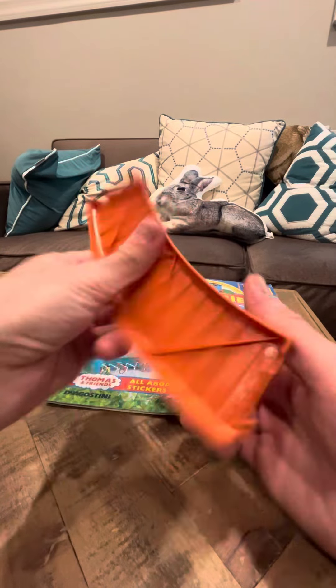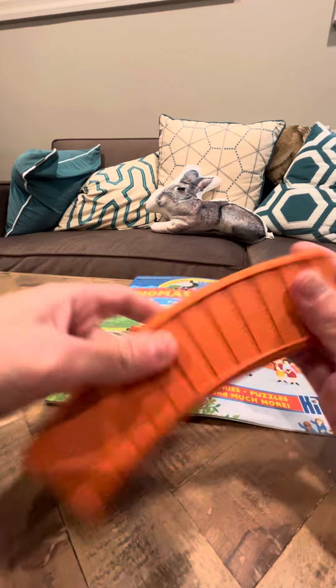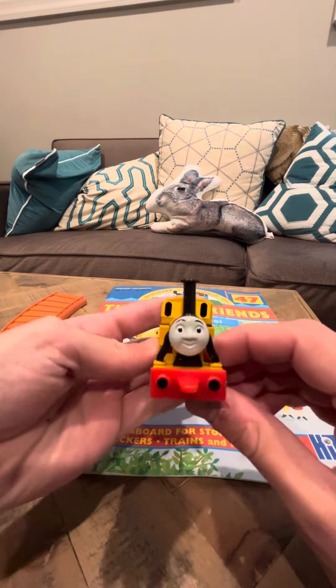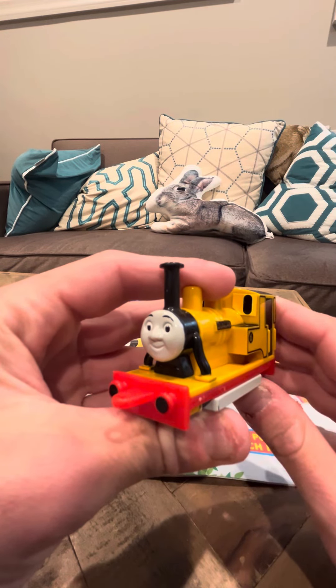I'm going to show the track here. The track is in good shape — looks cool. And that's going to be my review for the D'Agostini Duncan, which my friend brought me today. Thank you guys, have a good day.